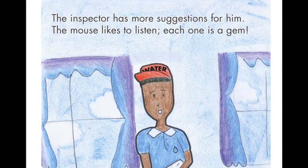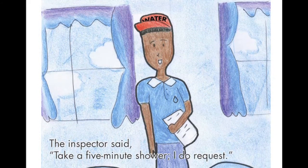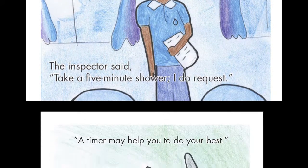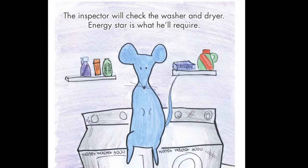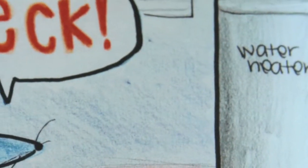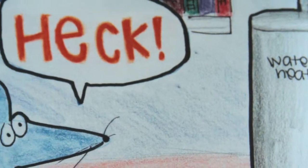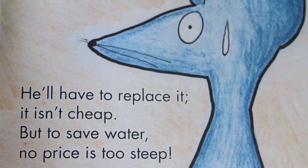The inspector has more suggestions for him. The mouse likes to listen — each one is a gem. The inspector said, 'Take a five-minute shower, I do request. A timer may help you to do your best.' The inspector will check the washer and dryer — Energy Star is what he'll require. The mouse might have to go to a store to buy new appliances; these he'll adore. Then the water heater the mouse will help check. If it is leaking, he will say, 'Heck! He'll have to replace it — it isn't cheap. But to save water, no price is too steep.' Hooray! The mouse saves water every day.